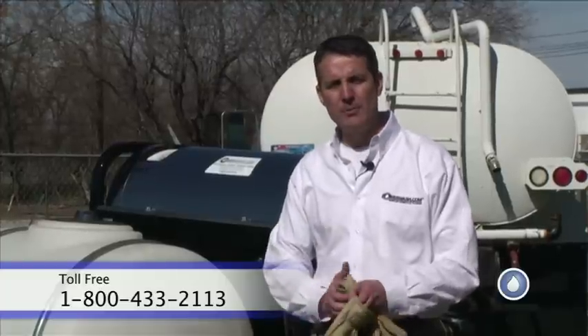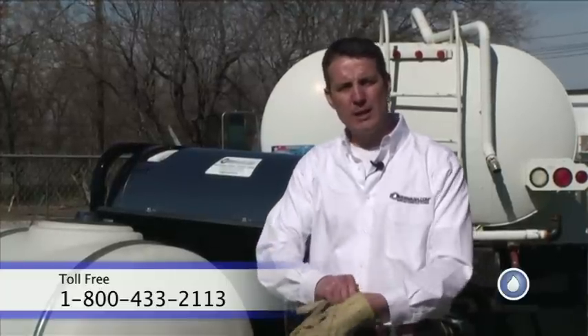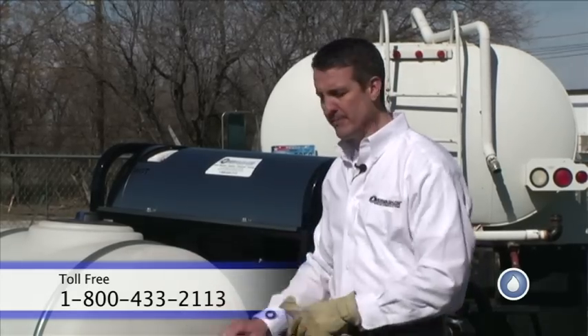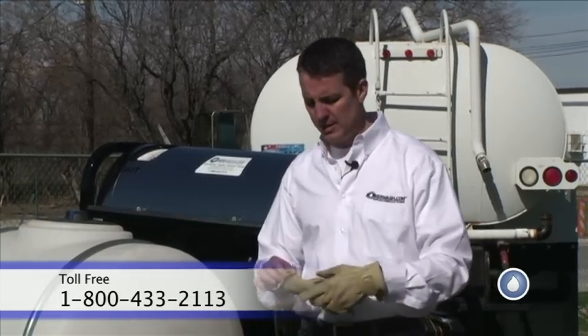Out on a commercial job, we're generally moving the equipment around a lot, so we want it off the back so as we drive forward, we can pull the hose along with us as we go do the job.